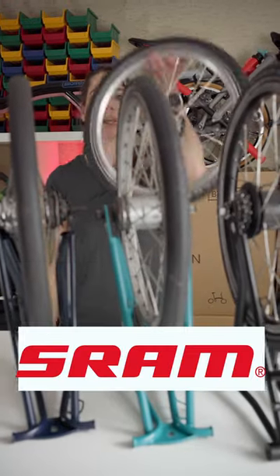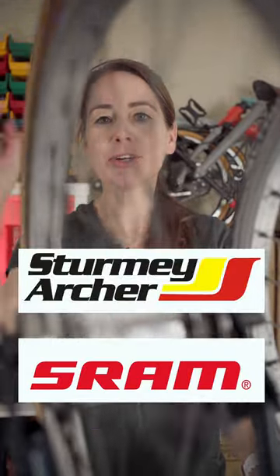Do I have a Sturmey Archer or a SRAM wheel on my Brompton? Let's play the Sturmey Archer SRAM game.